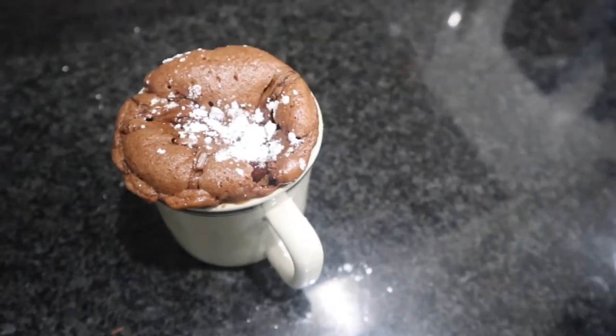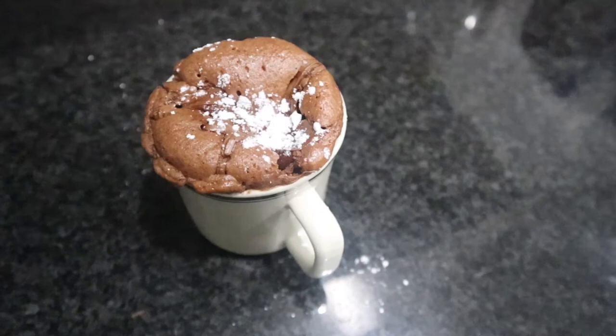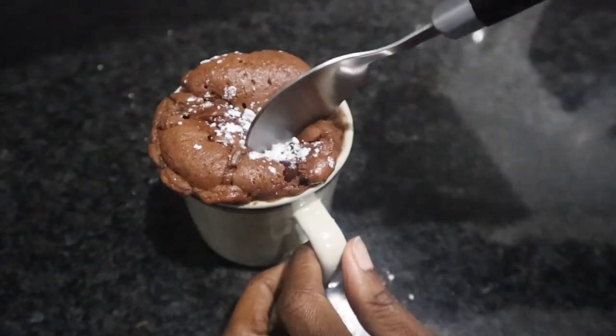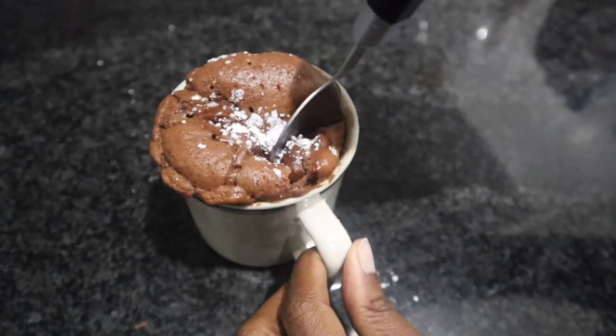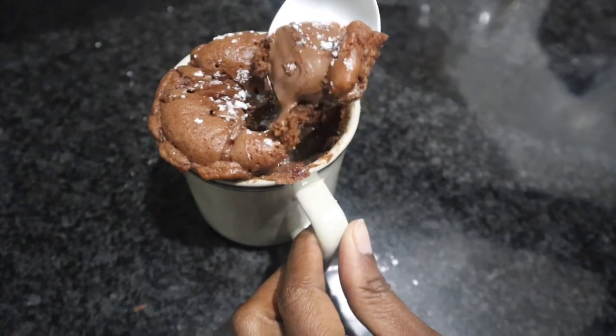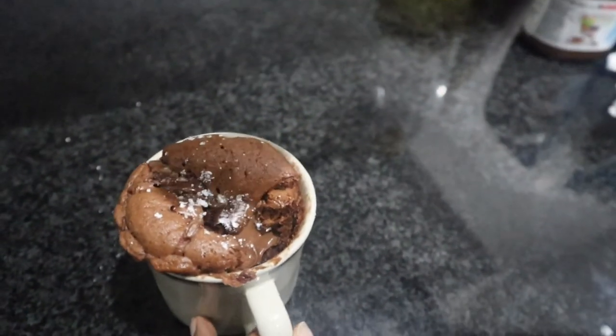All you need to do is add some powdered sugar at the top, however you want to decorate it, and then simply dig in and enjoy. It is absolutely delicious — it makes a very nice snack or even a dessert, that's entirely up to you. Very quick and easy to make. Thank you so much for watching, make sure you subscribe to my channel.